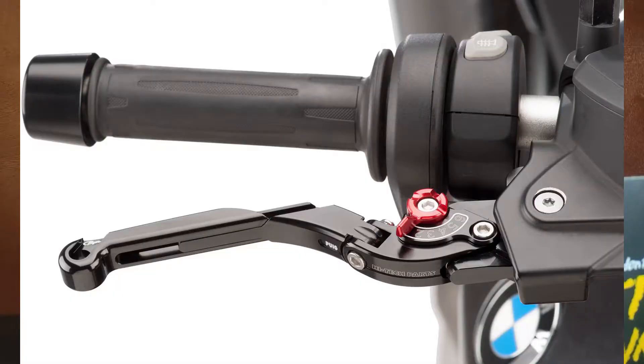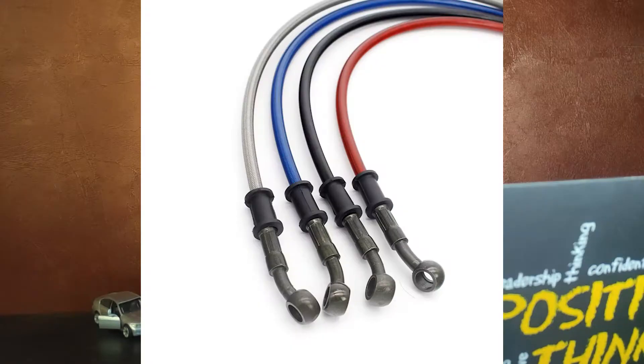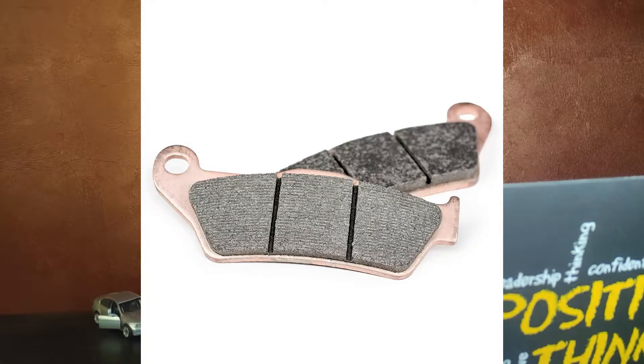If you are working on the disc brake, there are many parts in the disc brake. First, brake lever. Second, master cylinder. Third, master cylinder piston. Fourth, brake fluid. Fifth, hose pipe. Sixth, calipers. Seventh, caliper piston. Eighth, rotors. And the last is brake pads.